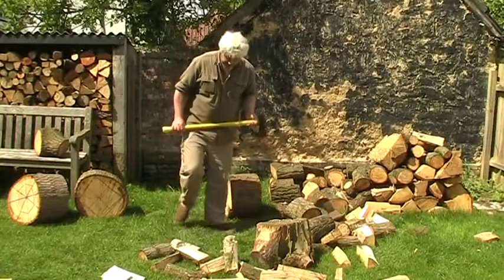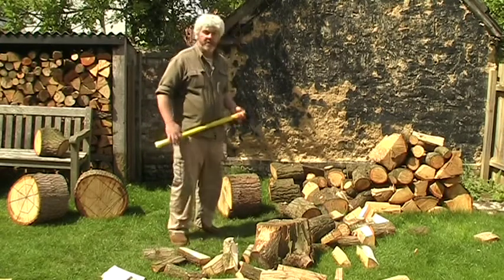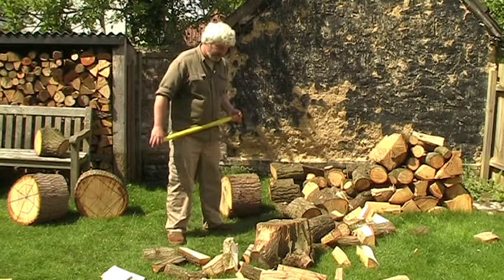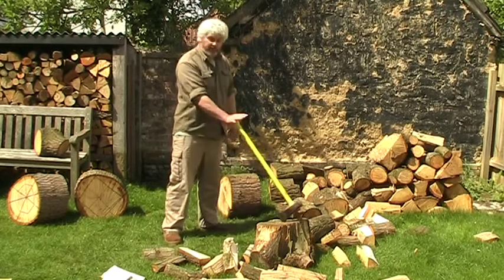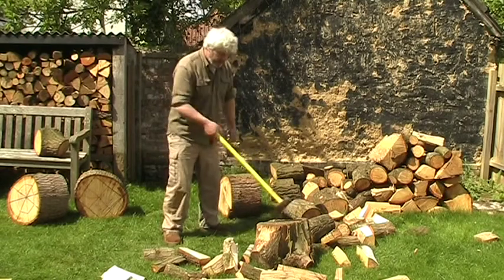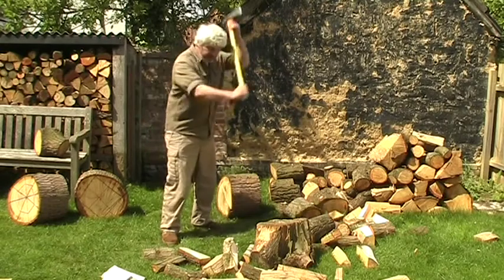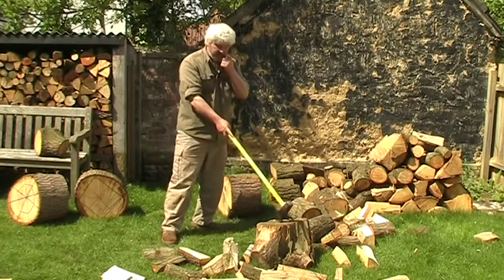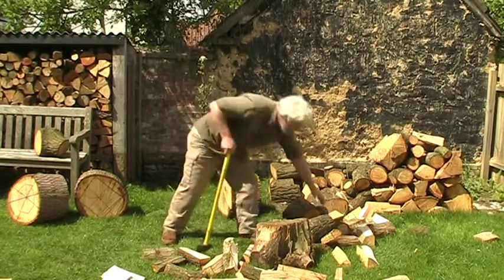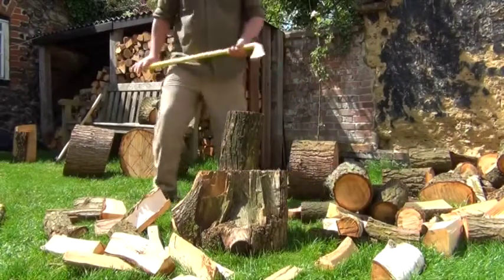When chopping wood, first make sure your stance is right — feet are clear, you don't want to trip over anything in the middle of a swing. Next, measure: make sure that axe is going to hit the block every time. To improve your accuracy, pick up a chip or something, put it on the log, and try to hit it to get your accuracy up.